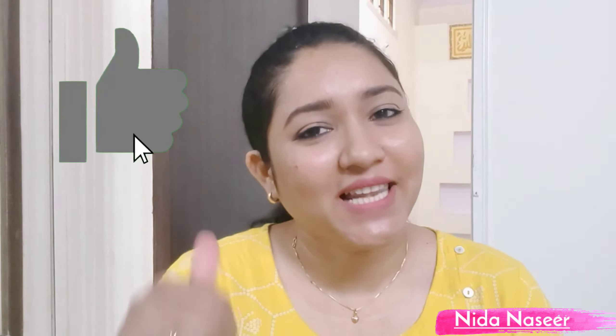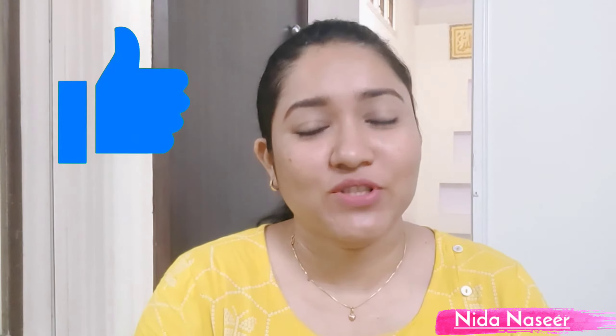If you haven't subscribed to my channel, please subscribe. And if you like the video, please like it. So let's start the video.